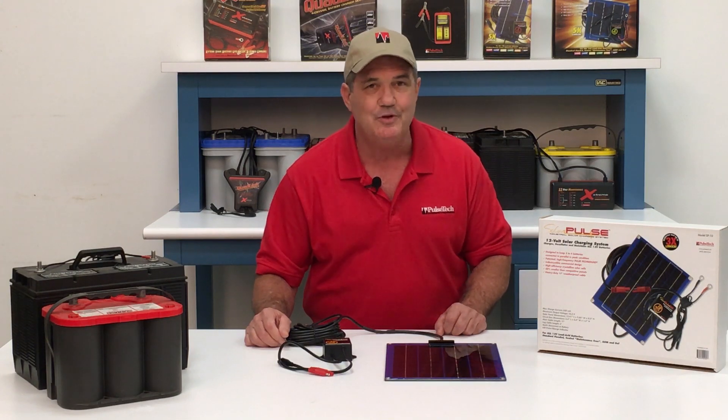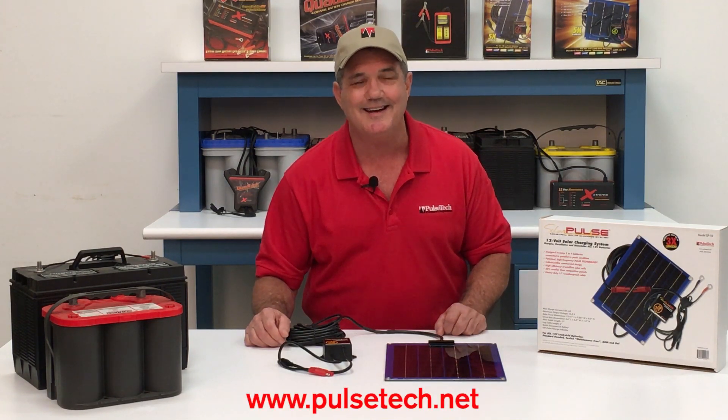For more information on the SP10, please visit our website at www.pulsetech.net.